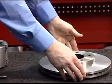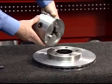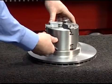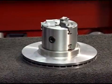Install the double chuck by positioning the appropriate jaws in the center hole. Tighten the jaws by inserting the key into one of the key slots in the side of the chuck, turning counterclockwise. The double chuck will automatically self-center the rotor or drum.